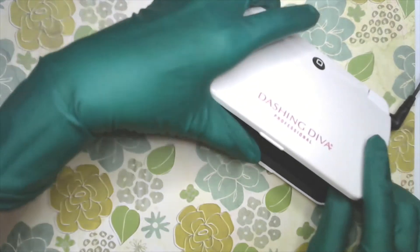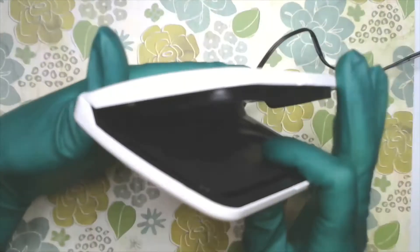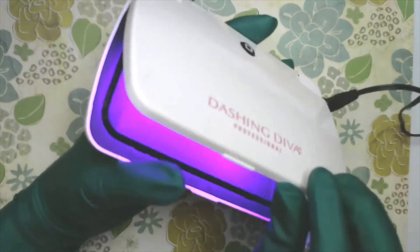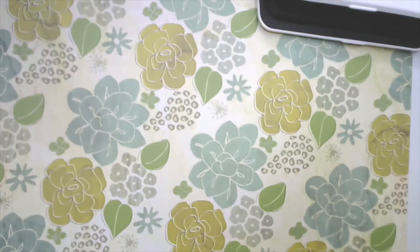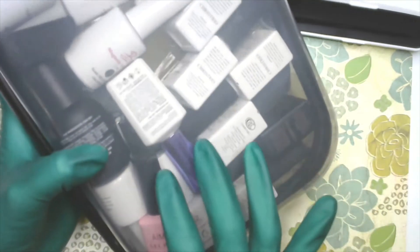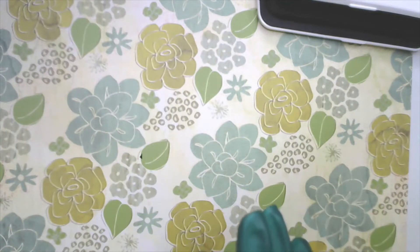I've got my UV LED light here — I think this one is just an LED light. It's a little portable one from Dashing Diva. It closes like a little laptop or compact, and when I push the button it turns on. I'm going to be using this mini one today. My polishes — the ones I'll be using — are in this container. These are my most frequent go-to favorites: my favorite bases, top coats, and blooming gel. This is what I typically use when doing gels.